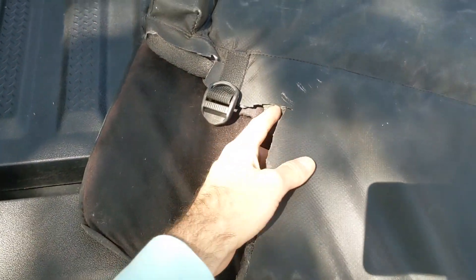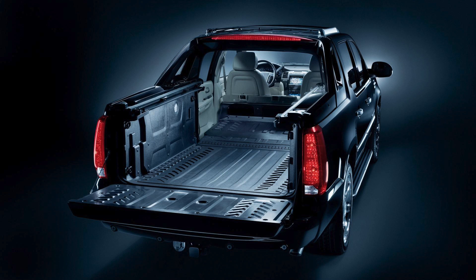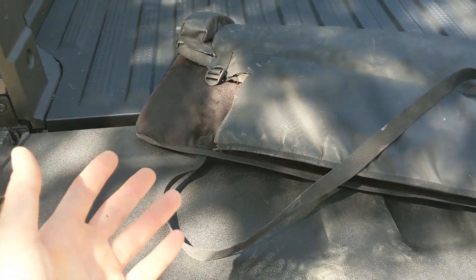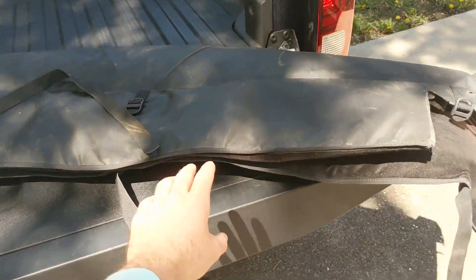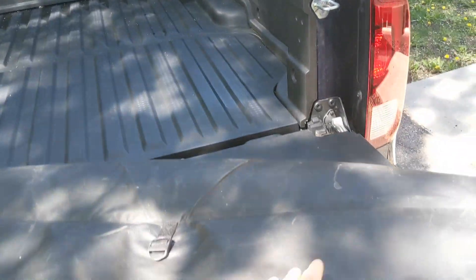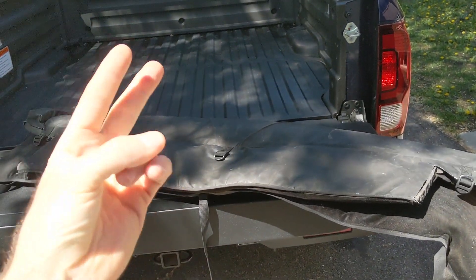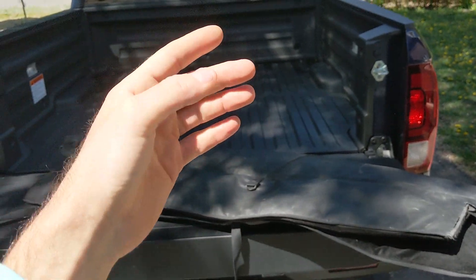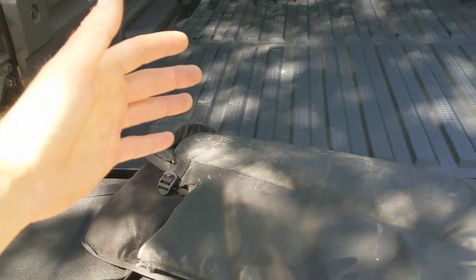That's because the previous owner had cut the inside part here — generally this would come all the way down — but apparently they owned a Cadillac Escalade EXT and in order for this pad to fit, it needed to be cut. This is a size large Dakine tailgate pad. They sell these in size small, which generally are used for mid-sized pickups like Tacoma, Ranger, Colorado, Gladiator, Ridgeline, Canyon, and Frontier, and then there's a size large that generally goes with full-size trucks.